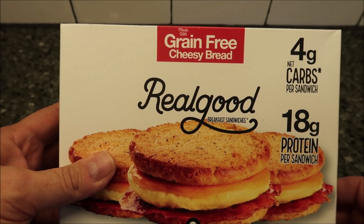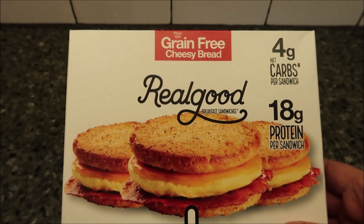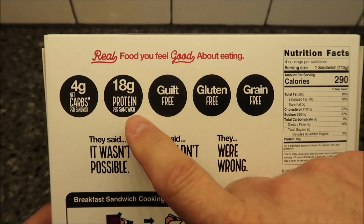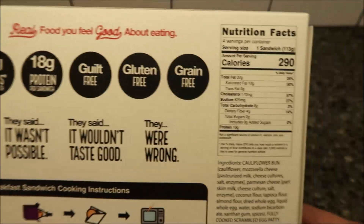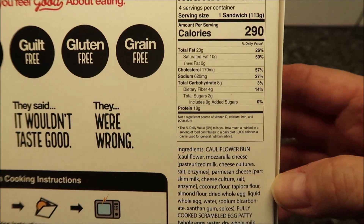Yeah, we bought these at Kroger — $7.99. Not cheap by any means, but two dollars per sandwich. I guess you could balance it out and say it's not too bad. There's the information: four grams net carbs, 18 grams of protein, guilt-free, gluten-free, grain-free, 290 calories per sandwich.